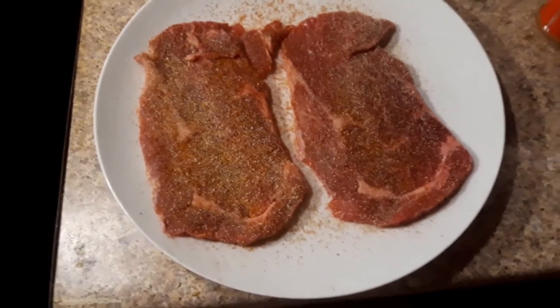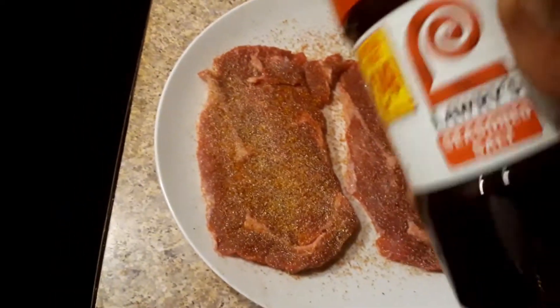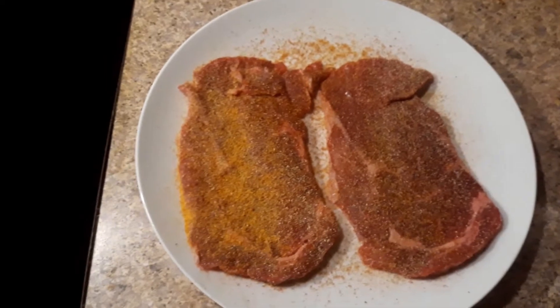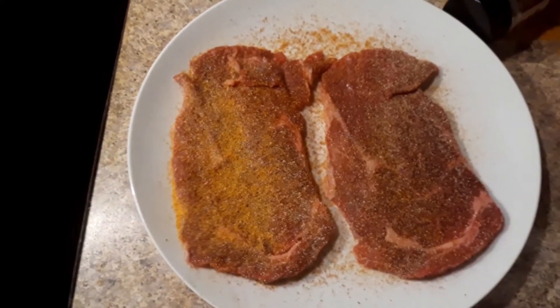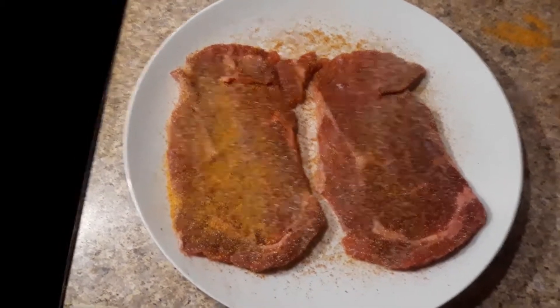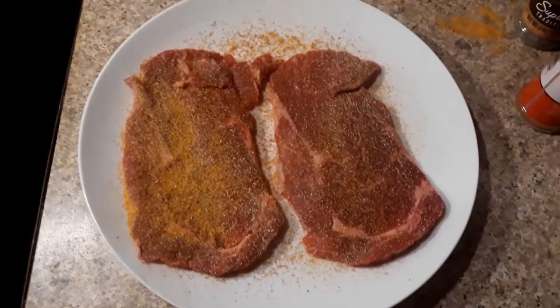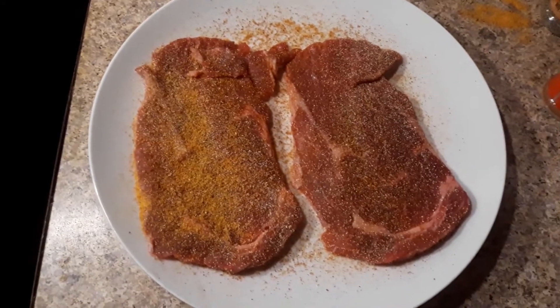And then we're gonna finish it with a little Lorry's — just light on the Lorry's. Hit both sides of that. Flip it over, hit the other side.